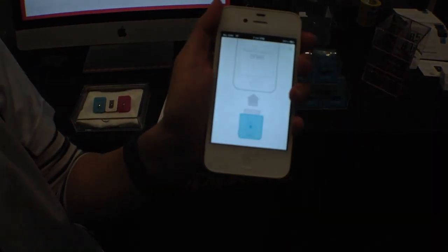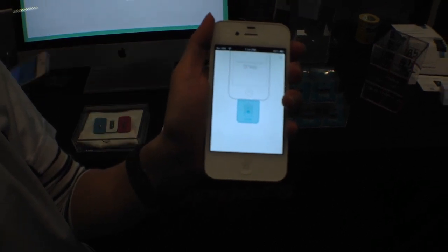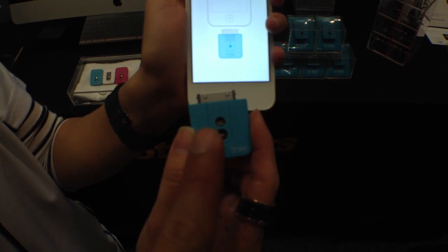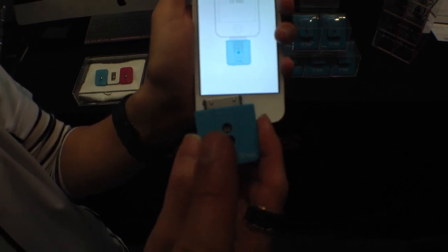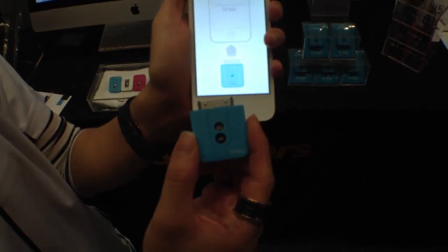Hey guys, this is Xavier with Gotta Be Mobile. I'm at IFA 2012 and I'm taking a look at a device called the Tink. What this is, is a sensor that you might be used to using in the hospital. It actually measures your O2 levels, your heart rate, and your respiratory rate. So you can monitor your health conditions with your iPhone.